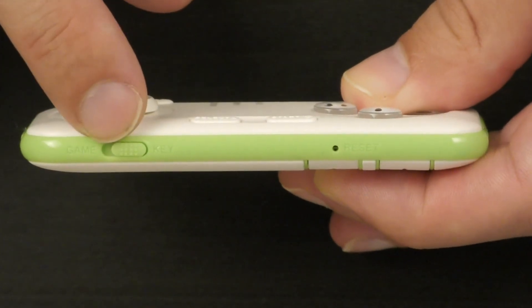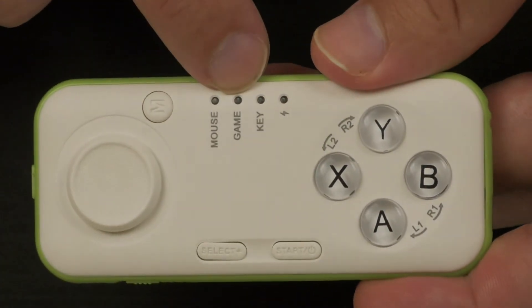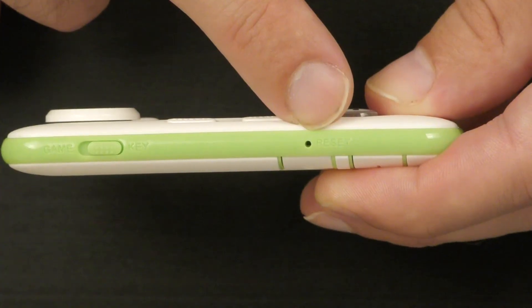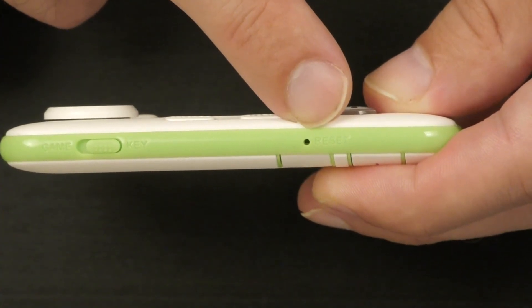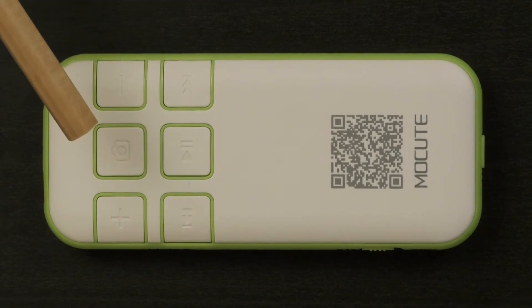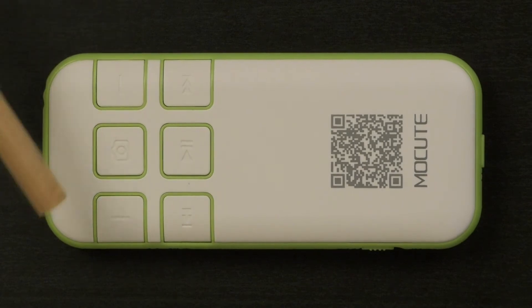I'd like to mention the package did not include a charging cable, which is a bit disappointing. At the bottom of the controller there is a switcher to choose between key mode and game mode, which affects the light indicator accordingly. There is also a reset button to reset the definitions of the controller. On the back of the controller we can see six different buttons, each controlling a specific feature.